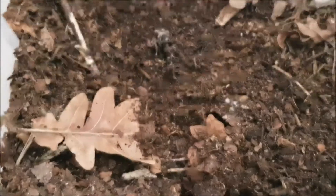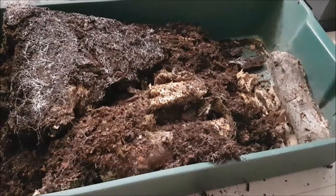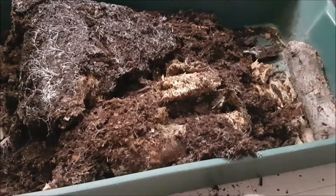I will take all the wood pieces out of here and then we're going to check if we see some larvae. I have actually inverted the box — it's now empty. And as you can see we have a lot of mycelium on the bottom here, which is not so bad.